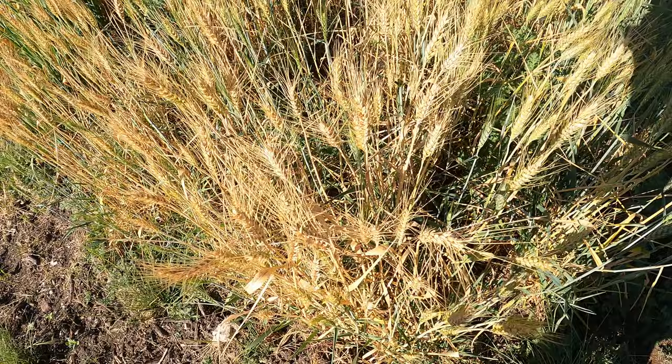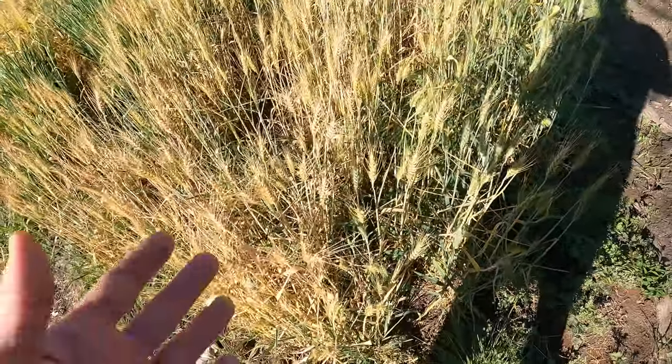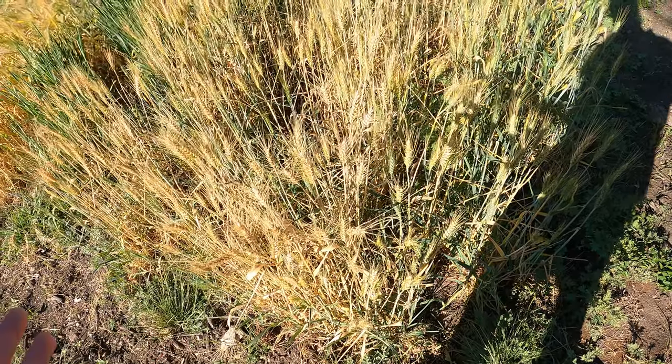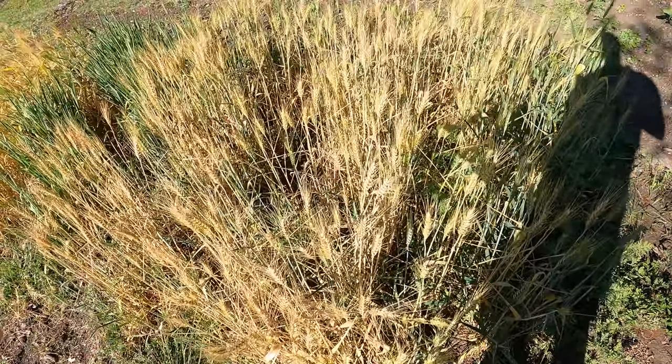This is the first year I've grown wheat, but I gave it a try. It wasn't without its difficulty, but overall it wasn't hard either. Let's see how big of a harvest we get off of what is ready.